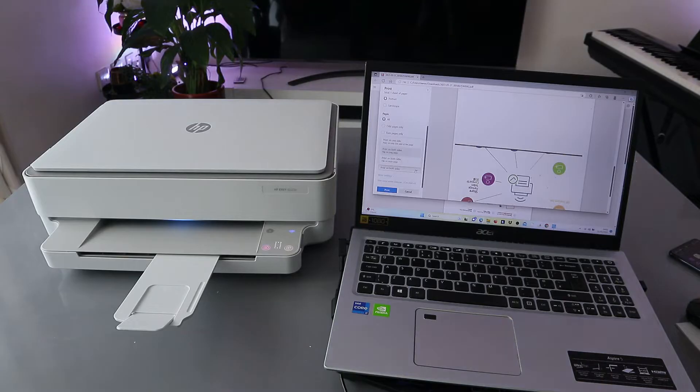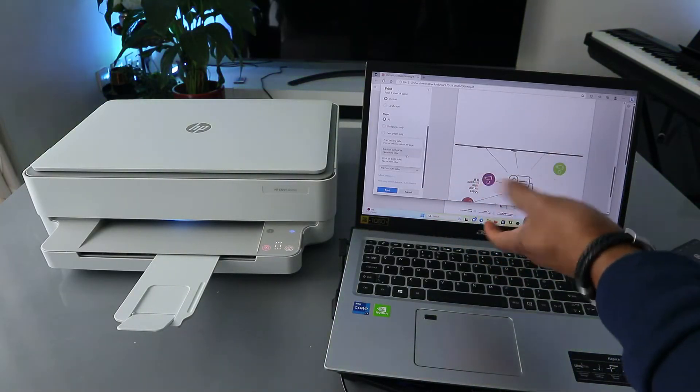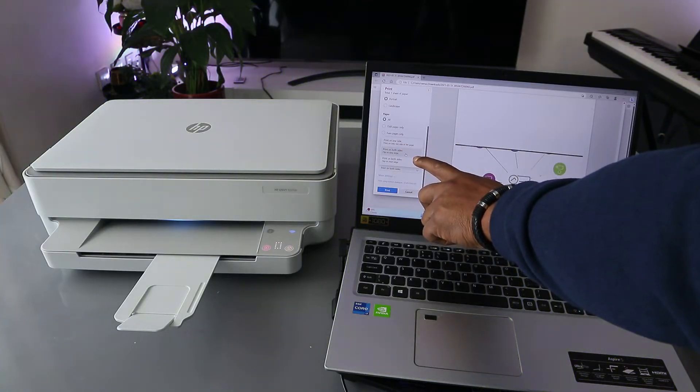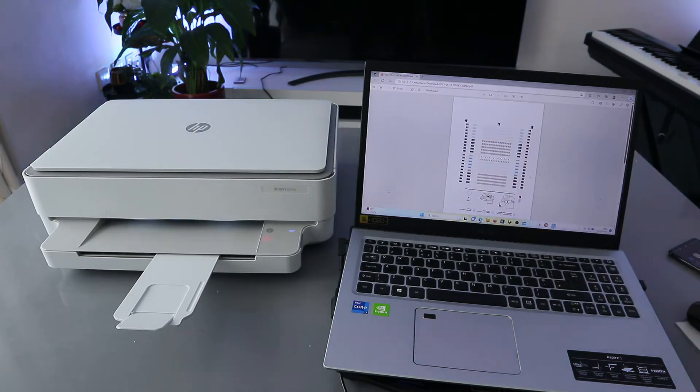To print on both sides, select Print on Both Sides. If you want to print on one side, select Print on One Side. We want to print on both sides with long edge selected. Then select Print — the document is now going to print out.